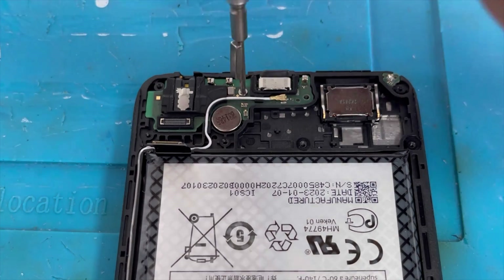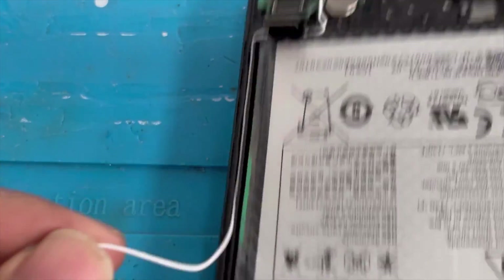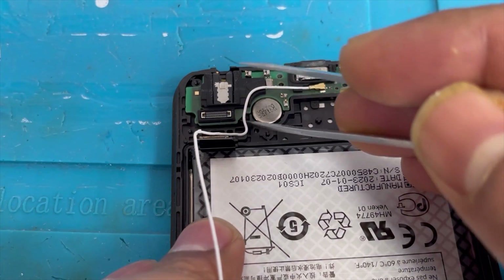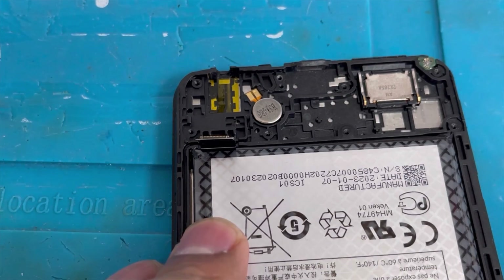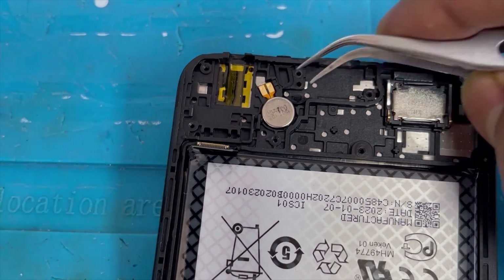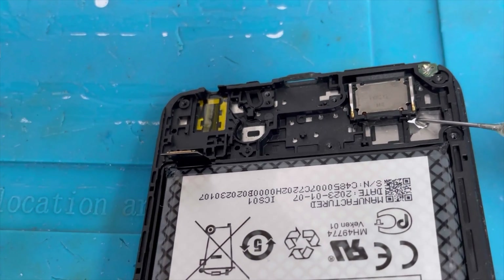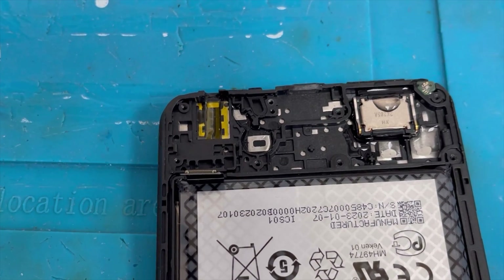Remove the charging port — there is one screw you have to remove first, then lift up the charging port slowly with tweezers. Now remove the vibration motor using some alcohol under it and lift up slowly with tweezers. For the speaker, use alcohol on the side to loosen it.